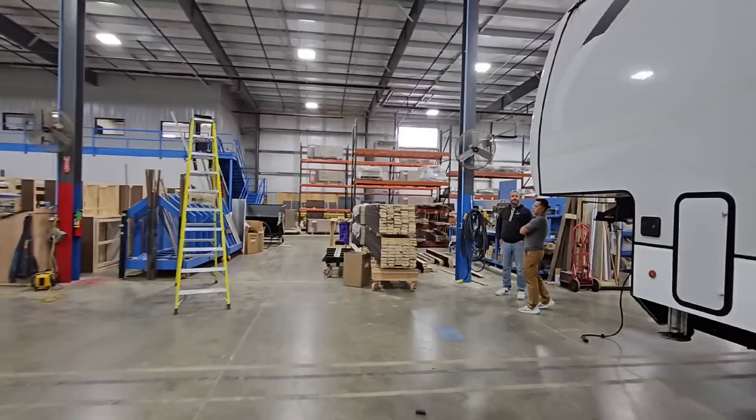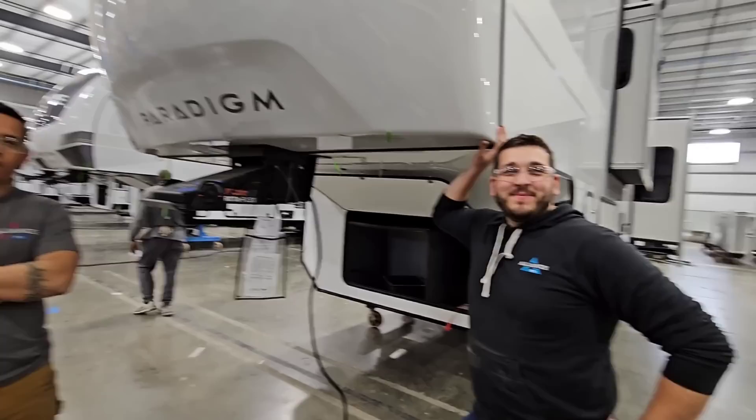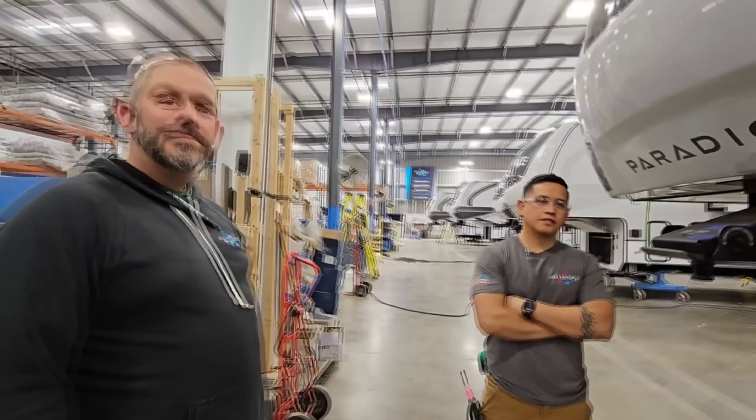Things are moving along well — they're putting in all the cabinets and wiring. We've got Kevin, the plant manager. Quick question: what makes Alliance different? The family aspect — their core values are relentless improvement, quality driven toward the customers' camping experience. And from an employee perspective, there are a lot of tools in place that take physical labor off employees, so they can maintain the same level of quality through a whole day without being worn out.